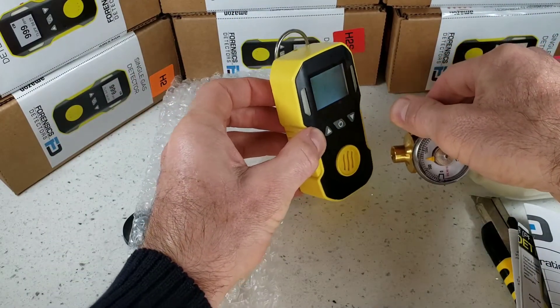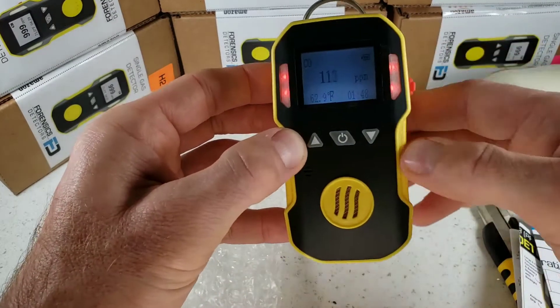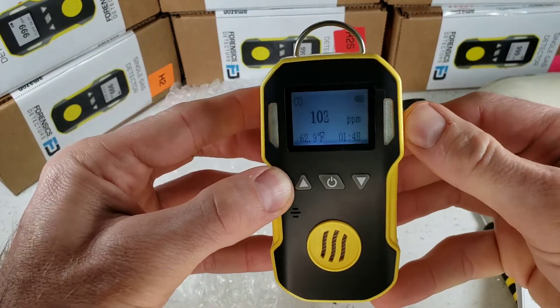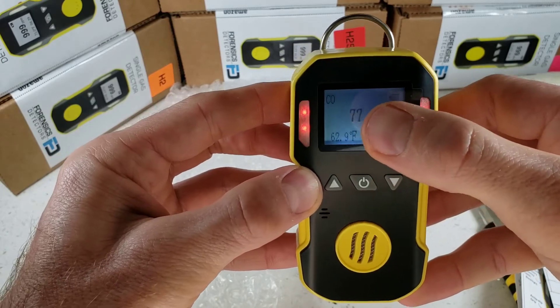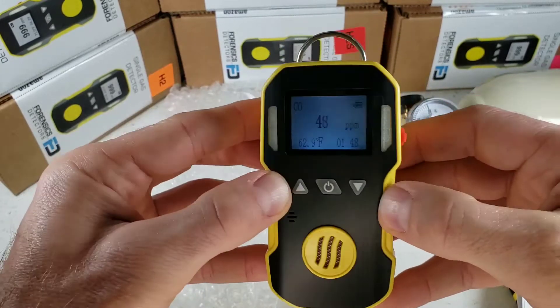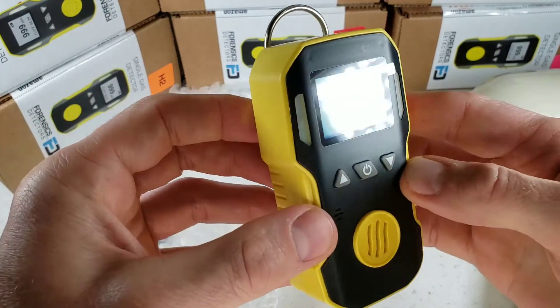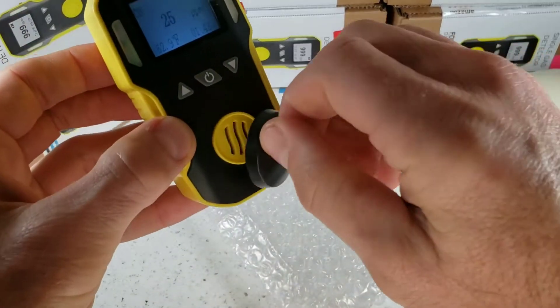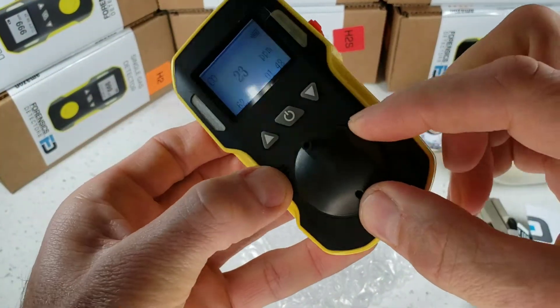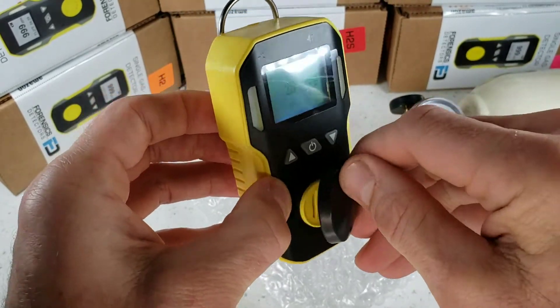Let's give this a quick demo. We're exposing this unit to 500 parts per million of carbon monoxide. As you can see, very fast response and also a fast decline to fresh air. The unit is vibrating, the LEDs are going off, and the buzzer's going off. The calibration cap fits snugly at the front so you can deliver gas for calibration through a tube at any point in time.